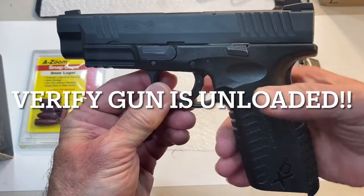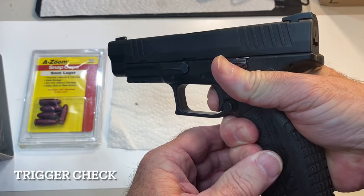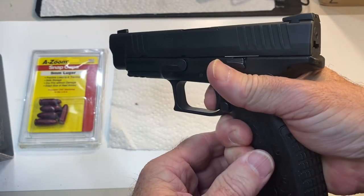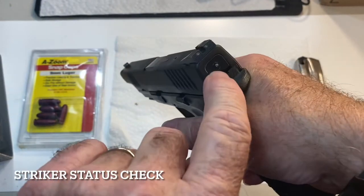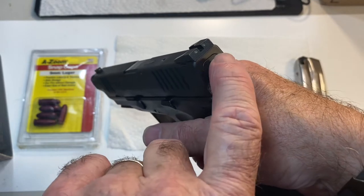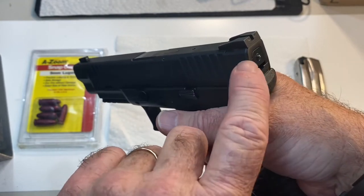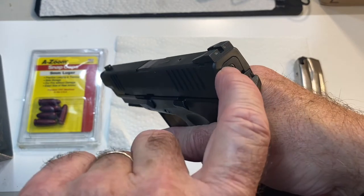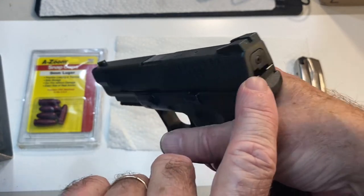Now we're going to point it in a safe direction. Get a correct firing grip on the gun — make sure your grip safety is depressed. Squeeze the trigger. We heard the click. Reset your action and do it one more time. When you reset your action, we're going to see the striker status indicator, which indicates that the gun is cocked — the striker is back under spring pressure. When you press the trigger, it will show no striker status indicator, showing that it has been released.